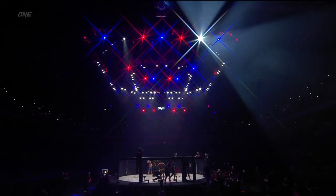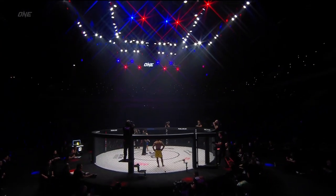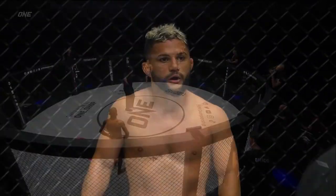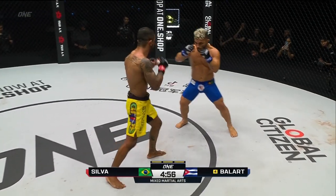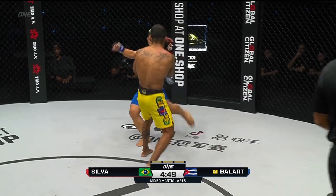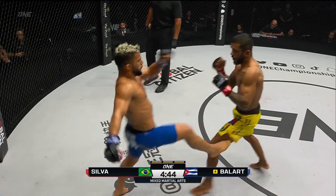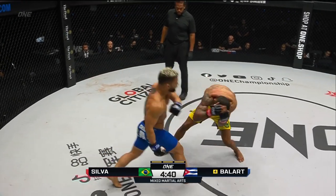Balart's corner imploring him to use the knees in the final five minutes. Remember, Balart did predict a flying knee knockout of Alex Silva, but so far tonight the main weapon for the Cuban has been the overhand left, certainly not the knees. Well, the knee's really not going to be there for him — you're going to have to catch Silva coming in or dropping his head down. But those leg kicks, that's going to be his most successful weapon here tonight, laying into those leg kicks to set up those hands.